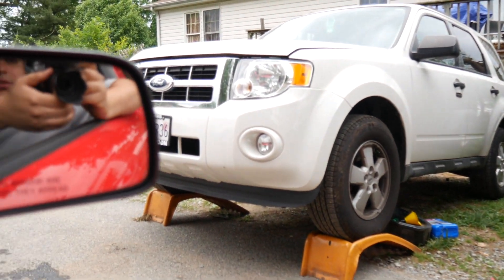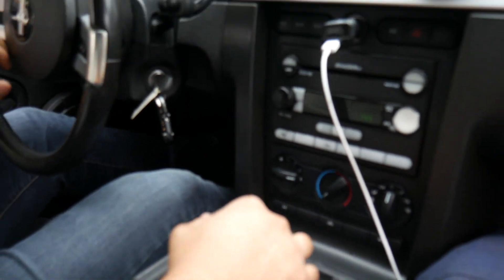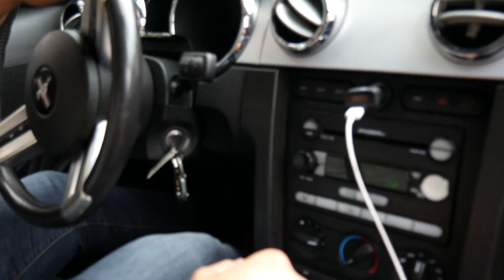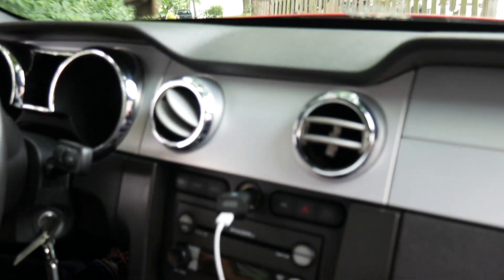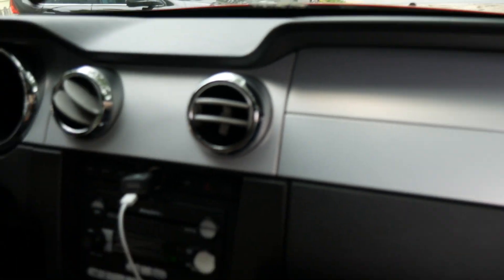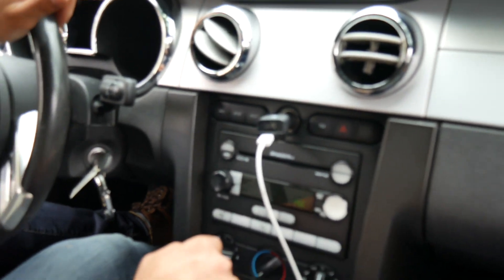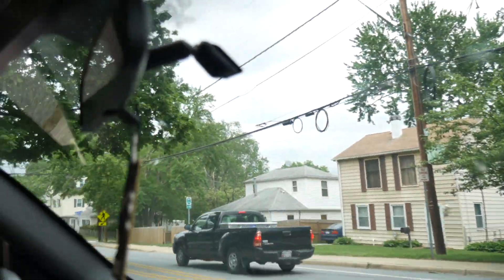We are going to leave the car here and go buy Freon. This is a 2005 Mustang — that's my brother's car. Now we are going to go buy the Freon.